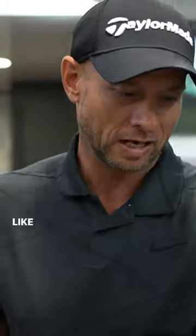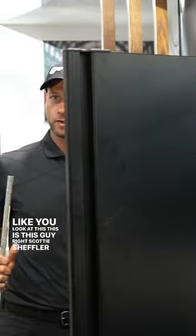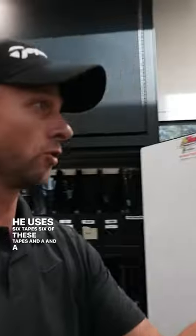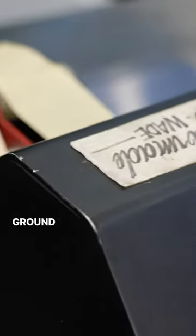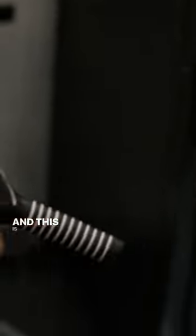You look at Scotty Scheffler — he uses six tapes and a rib 58 round grip. When we send him his clubs, we also send him 15 grips at the same time. This is a training grip that Scotty uses and it has to be on the club a specific way.